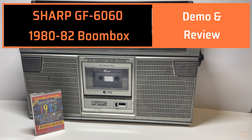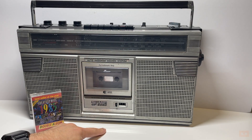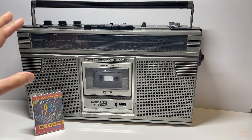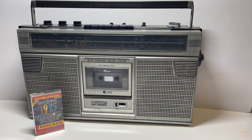Hello and welcome back to another video. In this one we'll be looking at this fantastic boombox. It's a Sharp GF-6060, produced between 1980 and 1982. This model is the 6060E. I found the model for the 6060H online and they looked virtually identical — maybe a slight difference in appearance or a slight feature change, but they look the same to me.